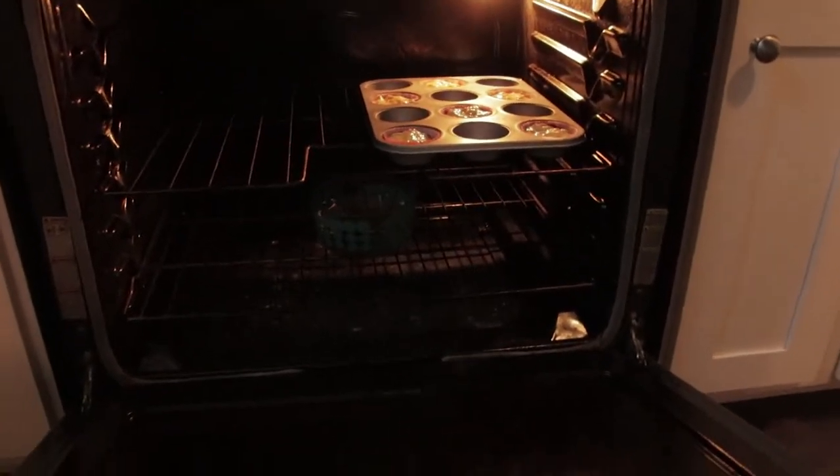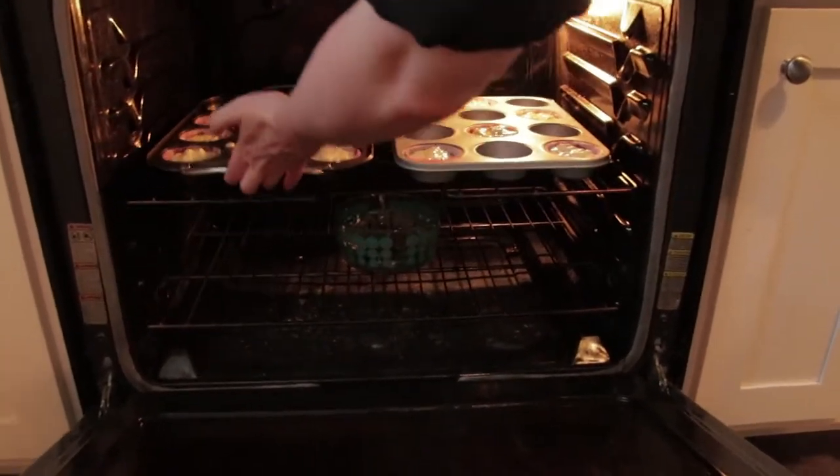And when you put things in the oven side by side, you should come around and rotate them.